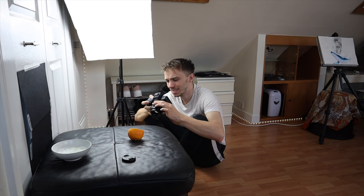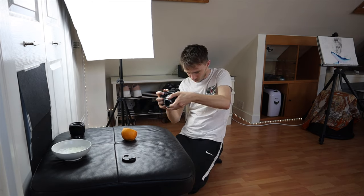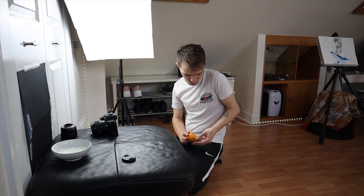Oh, that is tasty! Oh my God. Pretty happy with the orange one. I'm now going to consume said orange — that doesn't go to waste.